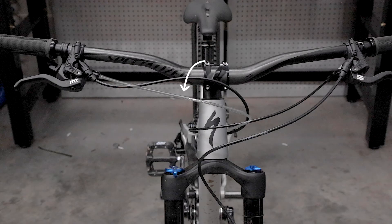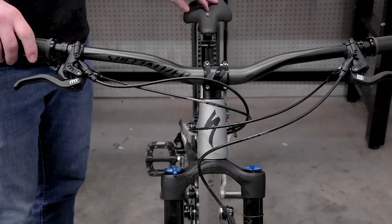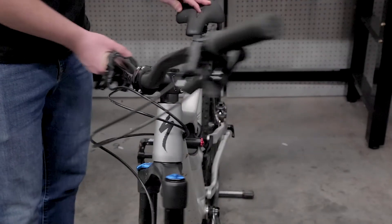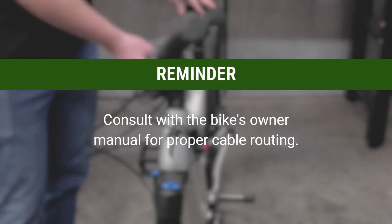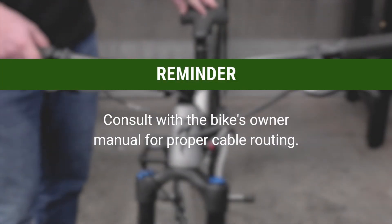Derailleur housing length can vary by bike and also by how you prefer to have it set up. A general rule of thumb is to make the housing long enough so you can turn the bars at least 90 degrees from straight. For further guidance on proper cable routing, consult your bike's owner manual.